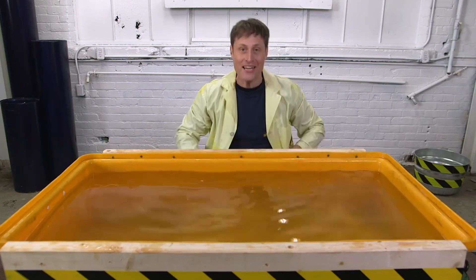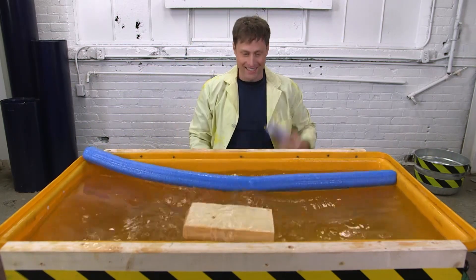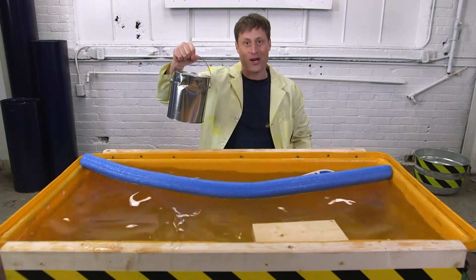This is water. Things float on water like pool noodles and wood and toy boats. And now we're going to do an experiment with how paint floats on water.